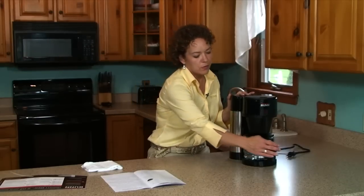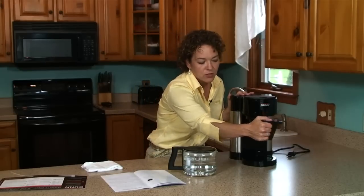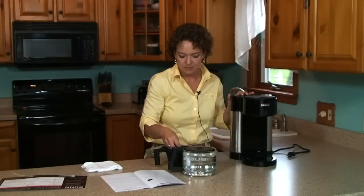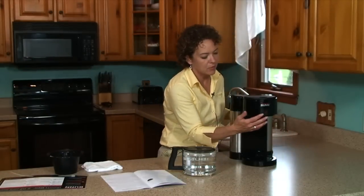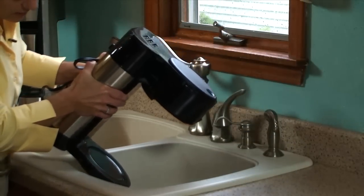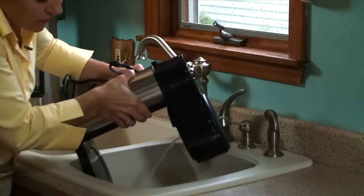Now that you have flushed the hot water from the internal tank with two full cold carafes of water, we can start the draining process. The first thing we have to do is remove the brew funnel and the spray head and set them aside. Then we need to take the brewer to the sink. Grasp the back of the brewer and tip it upside down until water starts to flow out of the opening from the spray head tube.